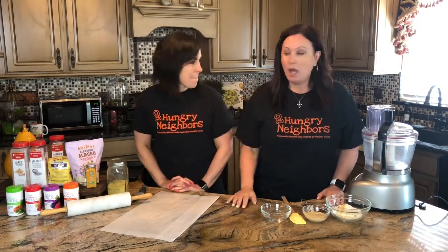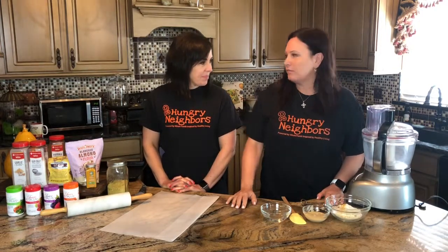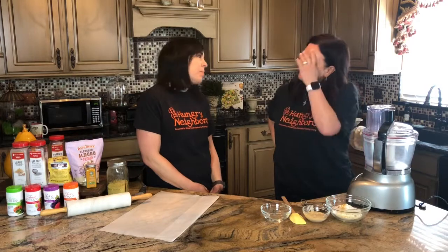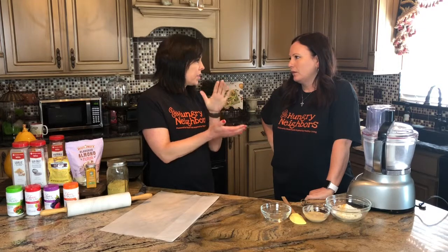Hi everybody! Two Hungry Neighbors here. How are you? What are we making today? So what is your favorite cracker? Do you eat crackers? I'm not a huge cracker person — I'm a sweets girl, I'm not savory. I do love these sweet potato rounds at Trader Joe's, but my kids adore Goldfish and Cheez-Its. It makes me crazy to buy them because they're not healthy.